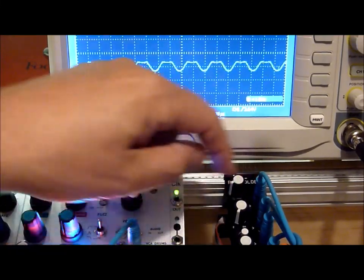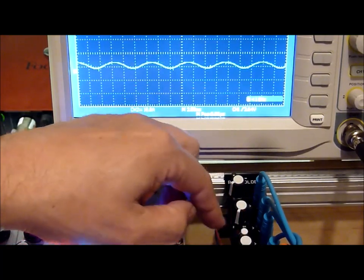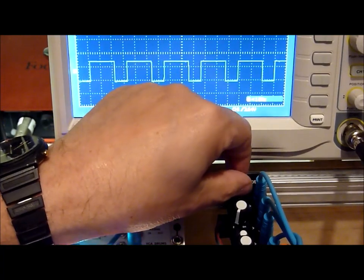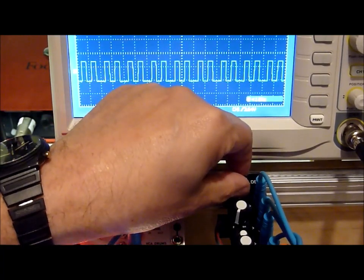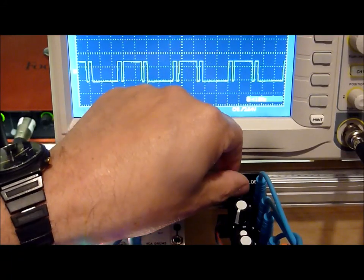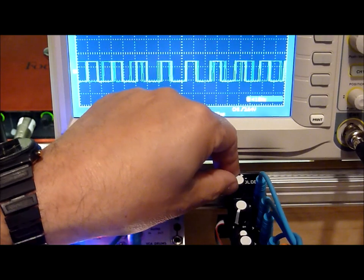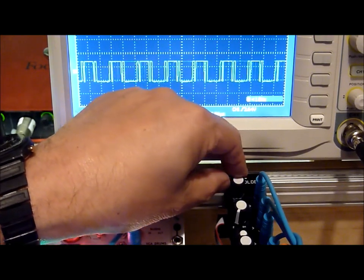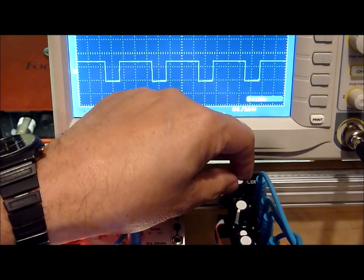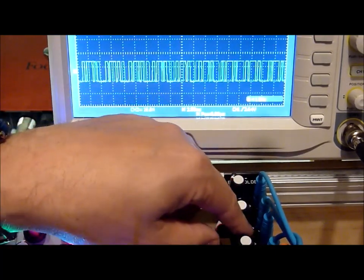The other kind of fold is called a hard fold. So let's give a listen to that one. We'll go back to the other one.